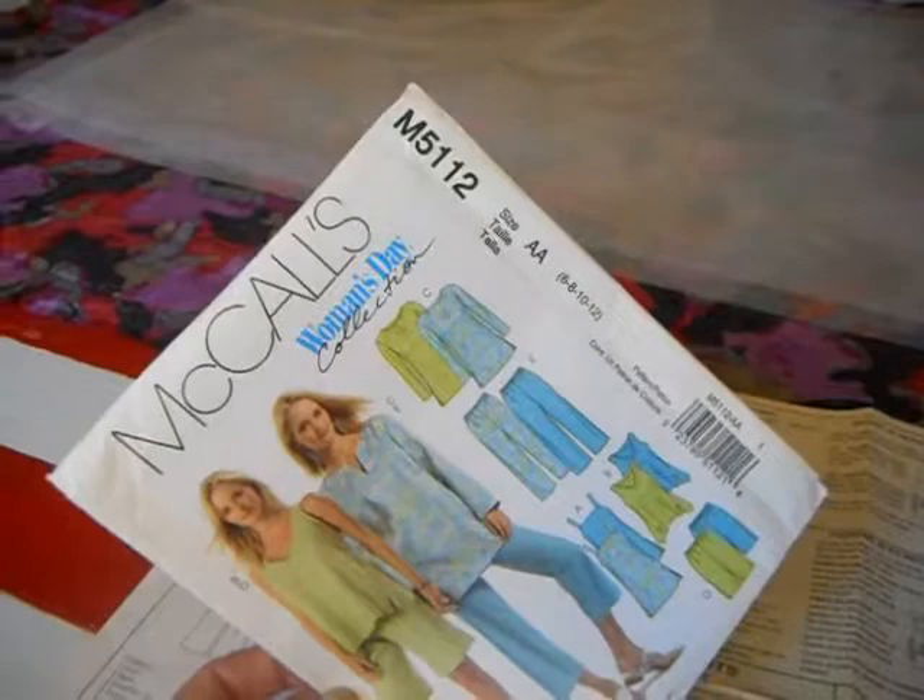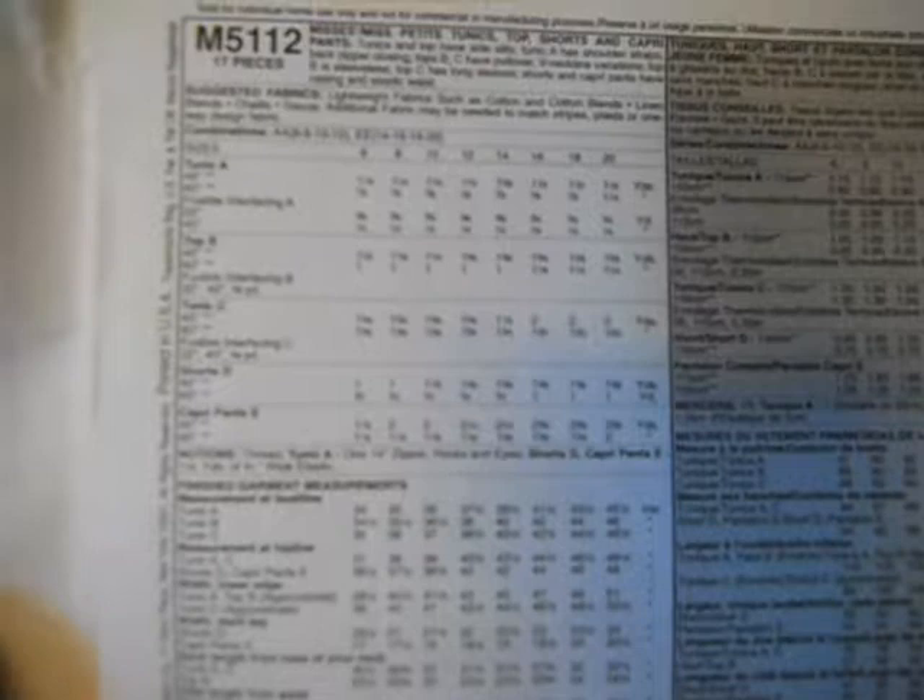The first thing we're going to look at is the actual pattern itself and the instructions. This is the pattern cover and it's M5112. On the front it has the different pictures or drawings. On the back you always find the different fabric requirements, size specifications, and notions list. You should be able to look at the back of a pattern package in the store and know exactly how much fabric you need to buy and any notions such as buttons or zippers. So that's what's on the back of the package.